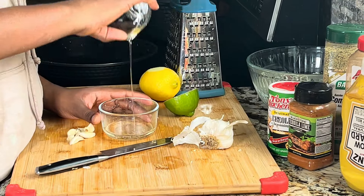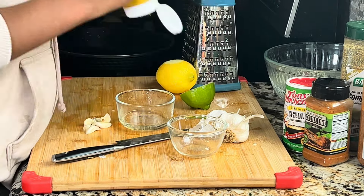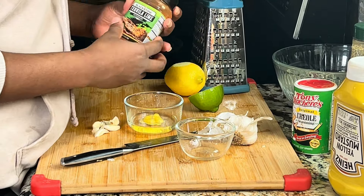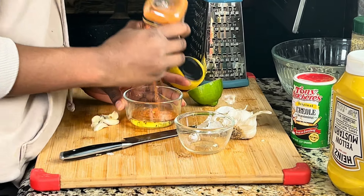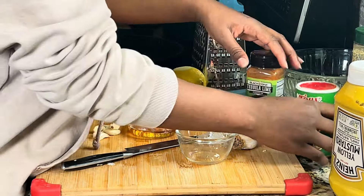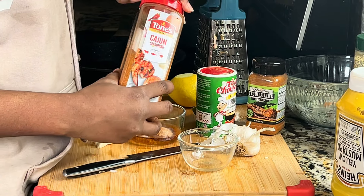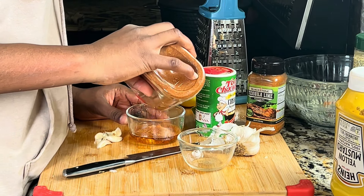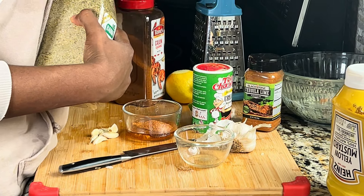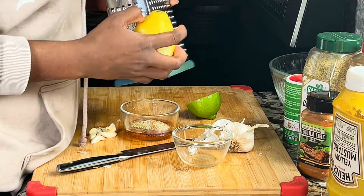For the salmon seasoning, I'm using mustard, oil, and a steak seasoning we bought recently. Then I'm adding creole seasoning, cajun seasoning, and complete seasoning. I'm also putting in some lime juice, chopped garlic, and a little lime zest. After that, mix everything together nicely and then of course do a taste test at the end.